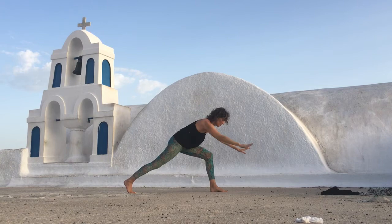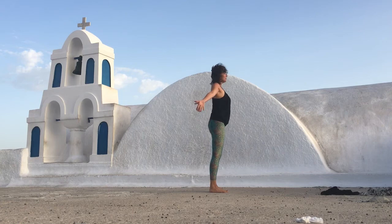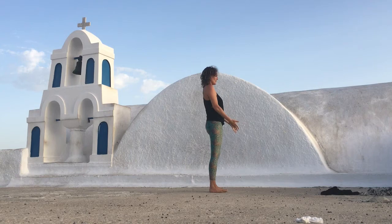And now release. Inhale, as you exhale fingertips to the floor. Step forward. Inhale, lifting up. Exhale, folding up. Inhale, take the arms all the way up, spreading your wings. Exhale, hands to the heart.